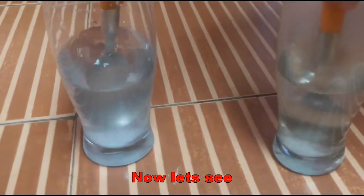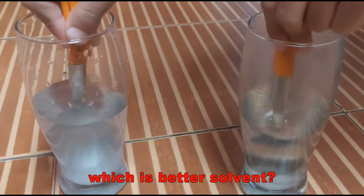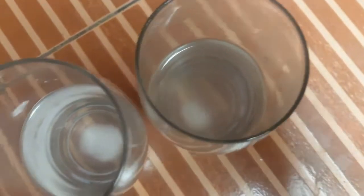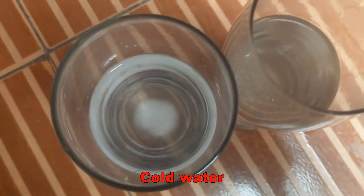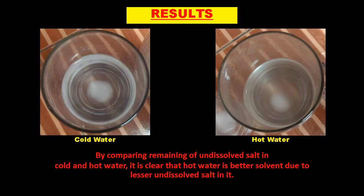Now let's see which is better solvent — hot or cold water. By comparing the remaining undissolved salt in hot and cold water, it is clear that hot water is a better solvent due to lesser undissolved salt in it.